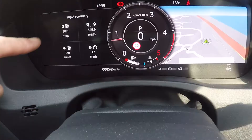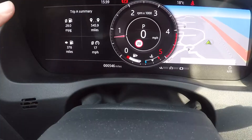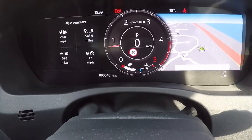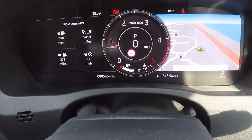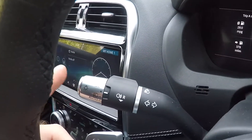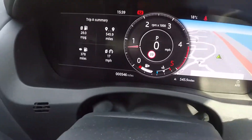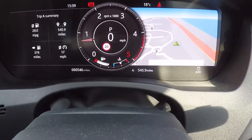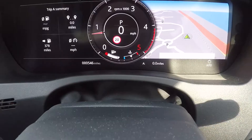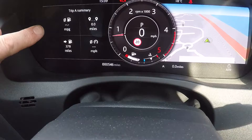So if you wanted to reset these numbers — and when you reset, it will reset all of them, apart from obviously what's left in your tank — you just need to go to one of those numbers on the trip display. Then press and hold the button for three seconds and you'll see it resets. All of these have now reset.